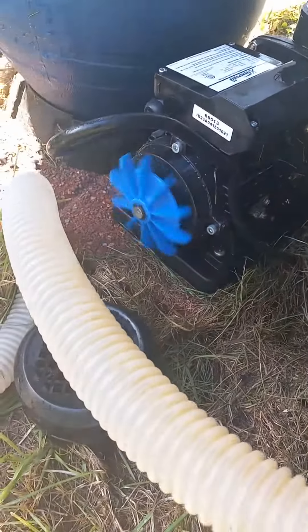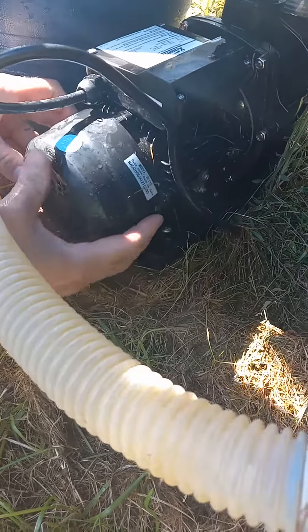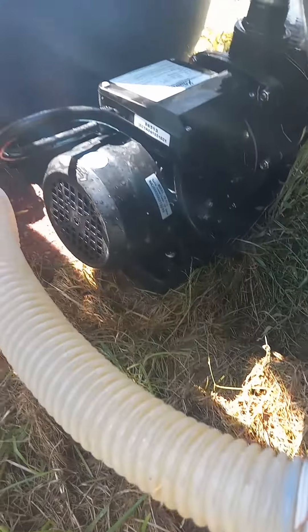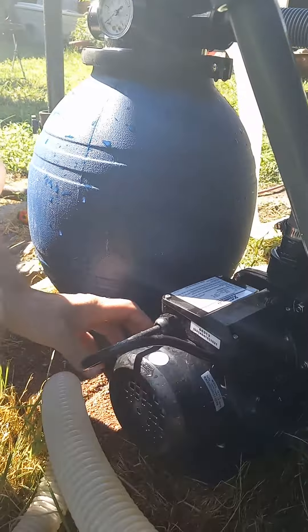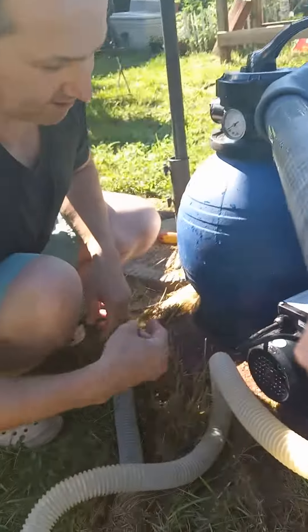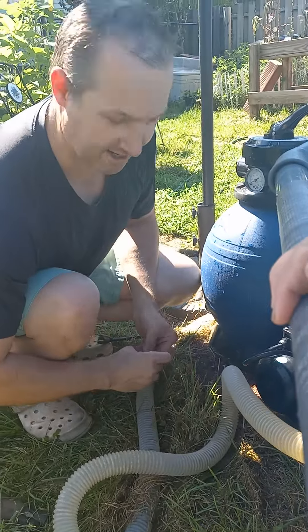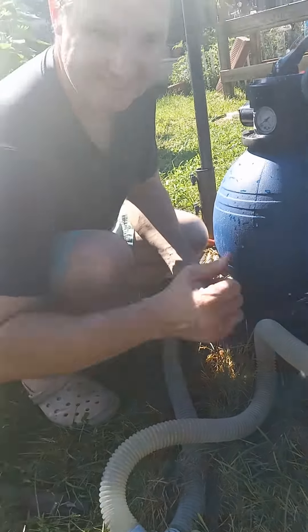Unplug it, put the cover back on, put the screws on. Try this before you change the filter or the sand like I did — that didn't work. It turned out the pump just needed a little push. So if your pump is humming but not pumping, try it out. Thanks for watching.